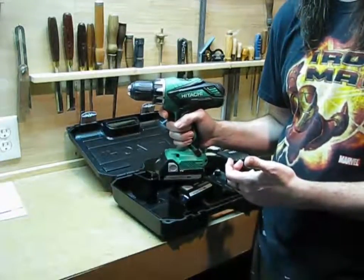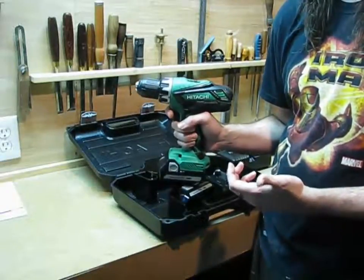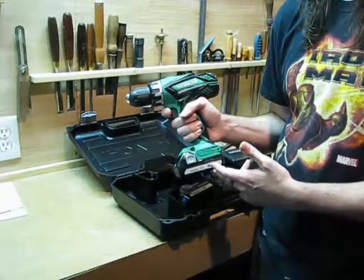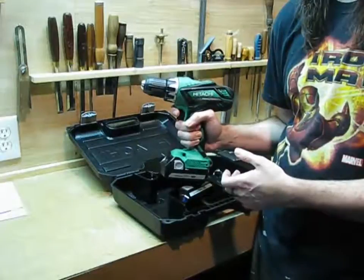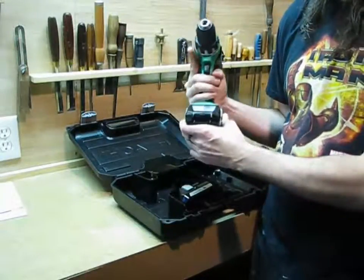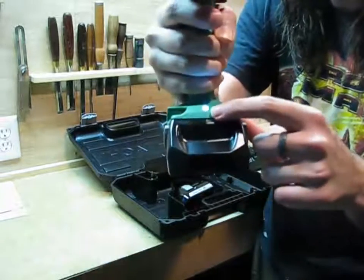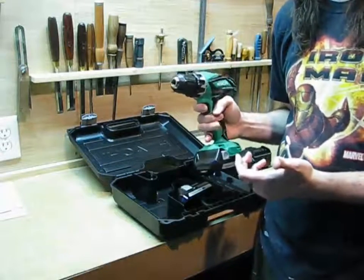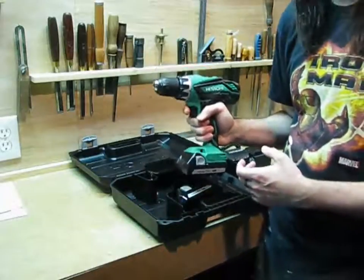The Makita and the DeWalt in this price range I notice are hammer drills, so if you do a lot of outside work around concrete and stucco you might want to look at them. But like I said, this came with two batteries and I like Hitachis because they have a reputation for ruggedness — we'll see if that plays out. One nice feature: it's got a pretty bright little work light. I install a lot of cabinets and very often have it up in a cabinet, so that should be a nice feature for me.